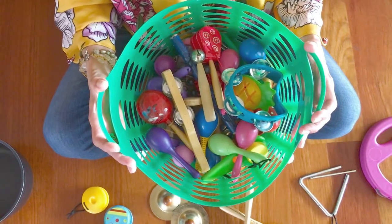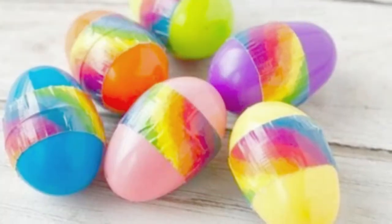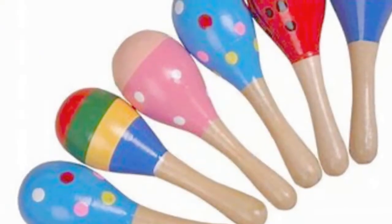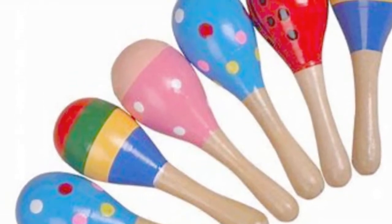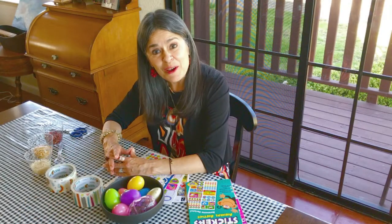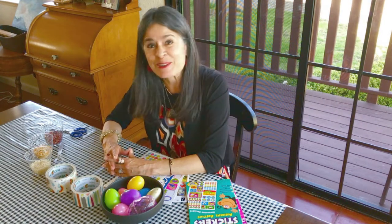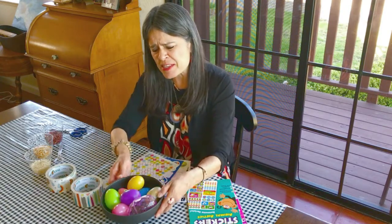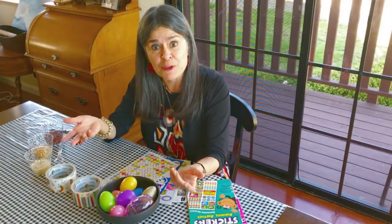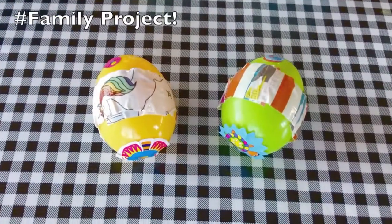Hello fabulous friends! You've all seen my basket of birdie instruments — well, today we're going to make shaker eggs together, just like the ones in my basket. Shaker eggs are just like maracas; they keep the beat of the music. Hello fabulous friends and parents, it's Miss Teresa from Birdie! Do you have some Easter eggs still laying around your house? Well, I have the perfect use for them: shaker eggs!